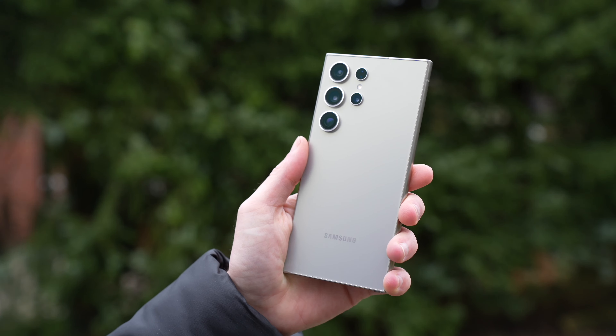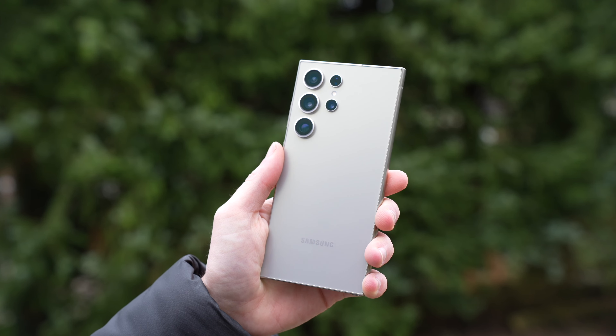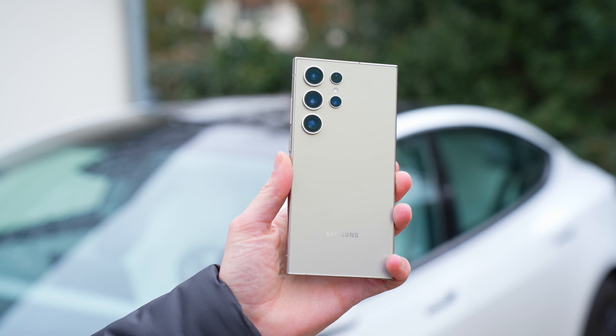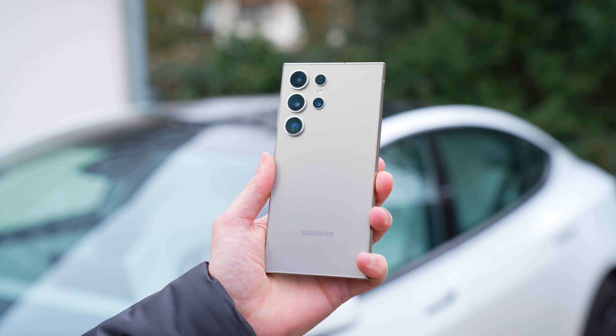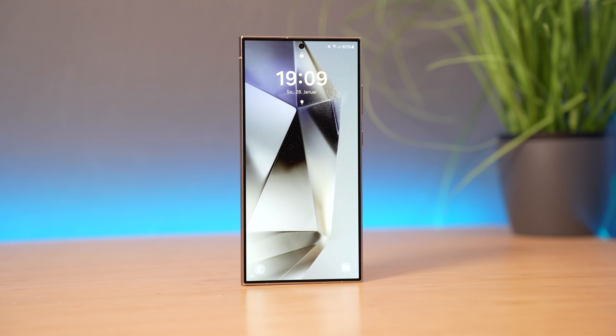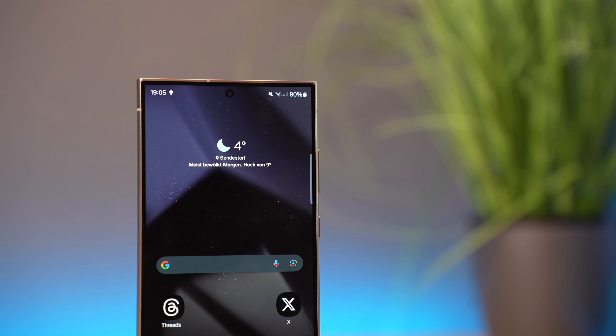I must mention that the titanium gray color looks exceptionally stunning — the video fails to capture its true beauty. The back has a subtle shimmer resembling a hint of gold under certain lighting conditions with a delicate touch of violet. It looks incredibly nice and I frequently receive inquiries about it. The Ultra comes in one size with a 6.8-inch display, and a few people described it as a genuinely large and weighty smartphone — it weighs around 232 grams.